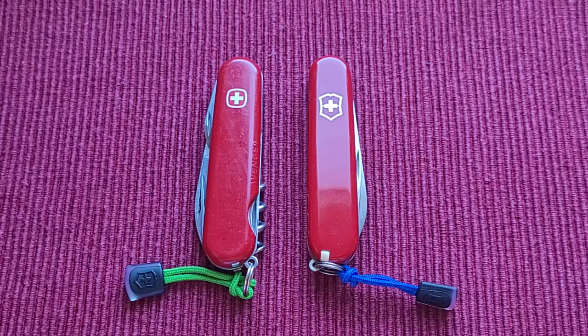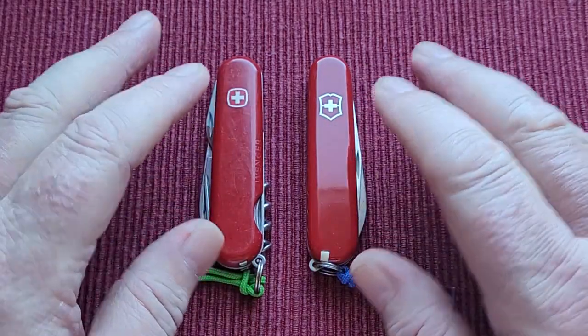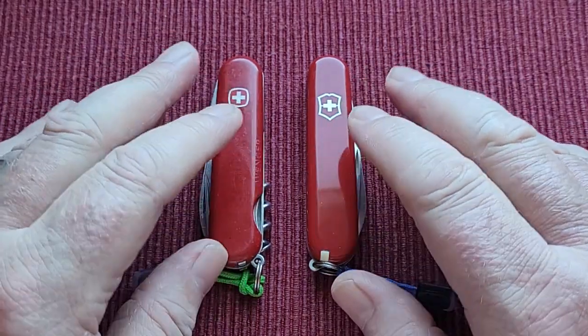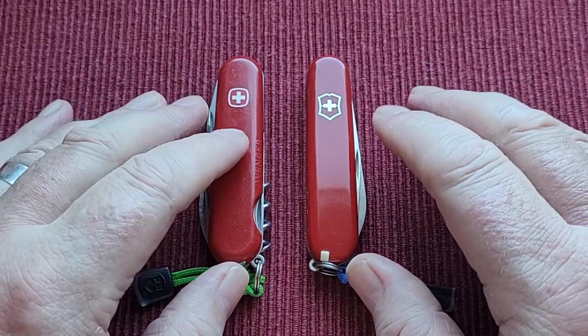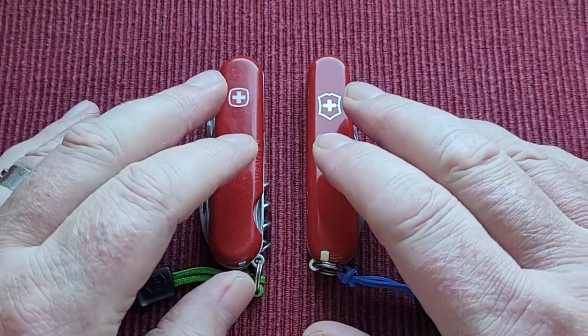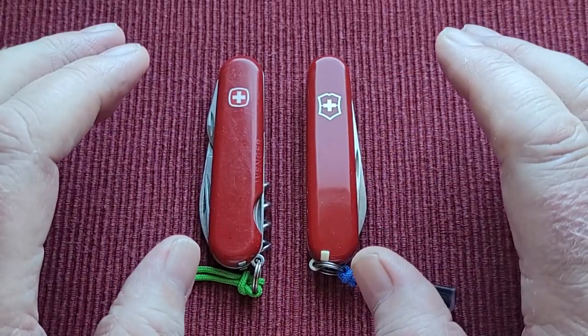I've got all the pictures of them and I think I've got the names right. What have I got for you today? I've got two 84 millimeter knives, and they're a lovely size — a little bit smaller than your regular Spartans which are 91mm. This is 84, which I absolutely love.